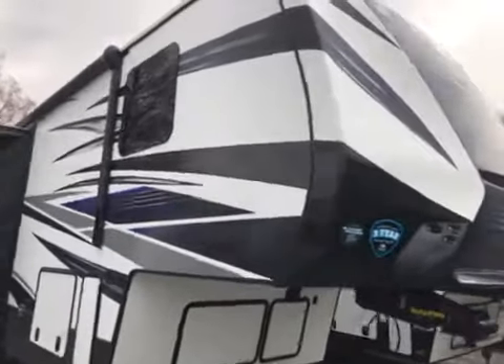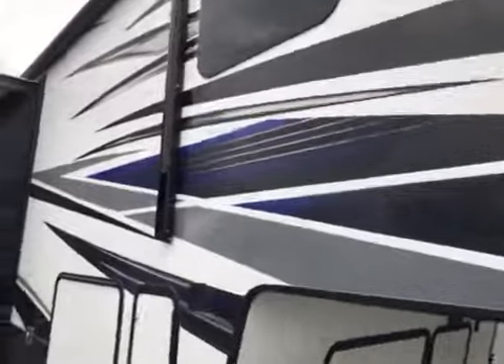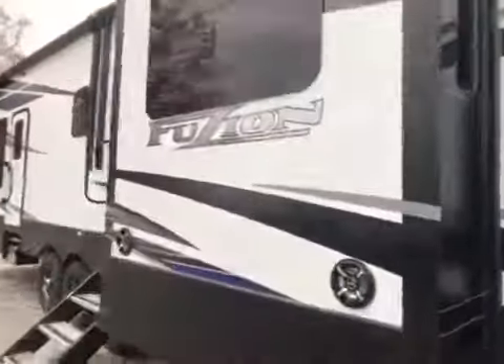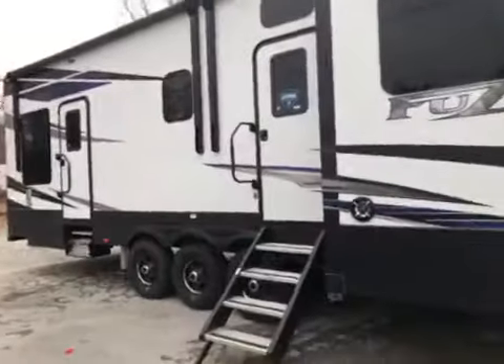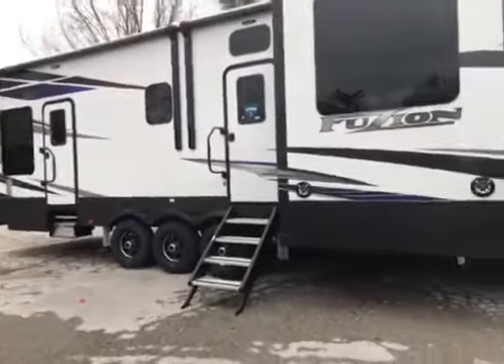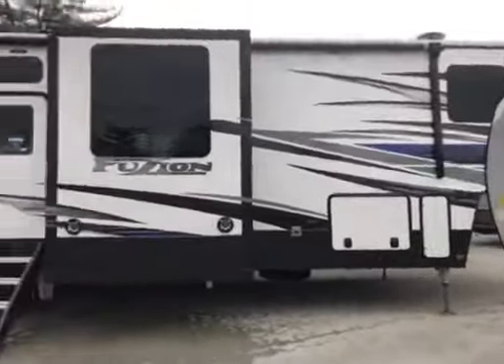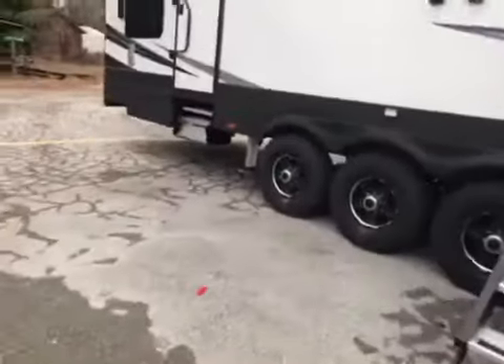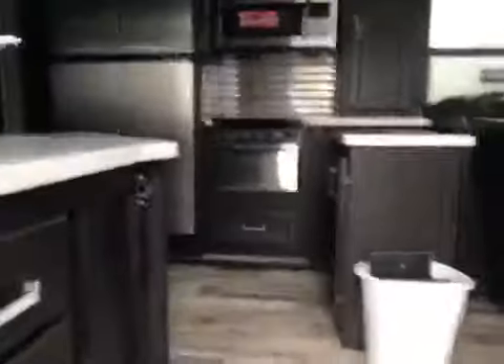This is Chris at Tri-State with the Fusion 429. There's a pretty good side view here — the new steps, large awning, and rear awning off the back. Let's take you inside to show you the layout.